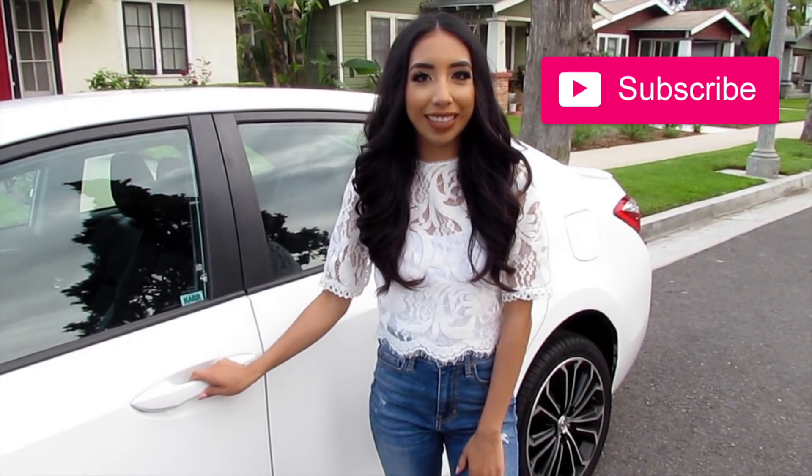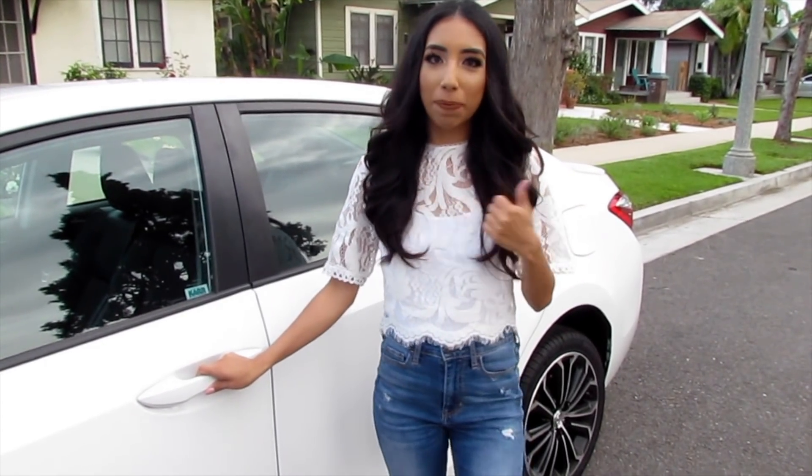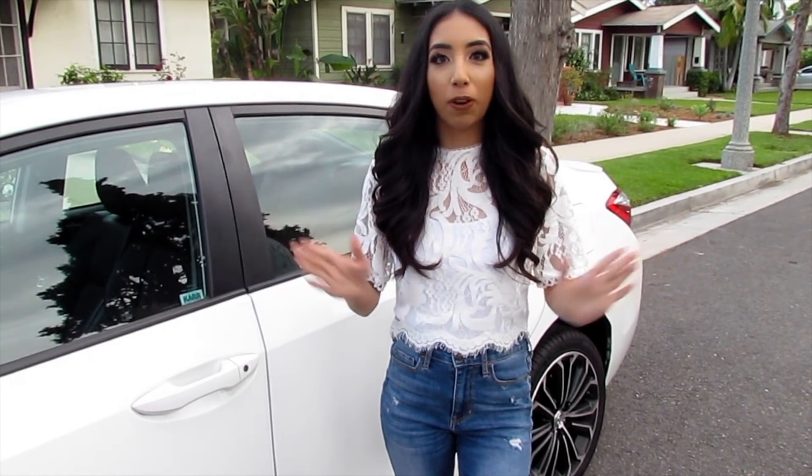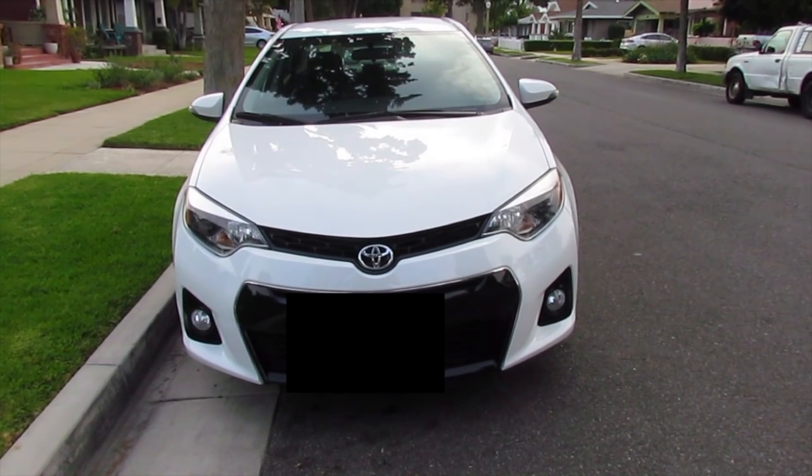I hope you guys enjoy this video, get some ideas, and if you do make sure to give it a thumbs up, like it, subscribe for more videos of mine. Let's just get this video started.